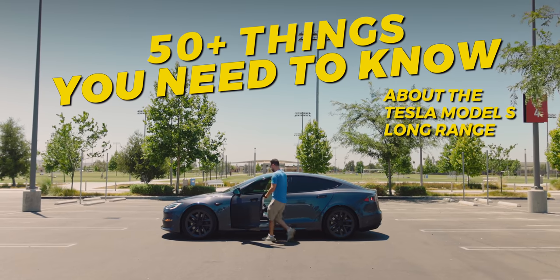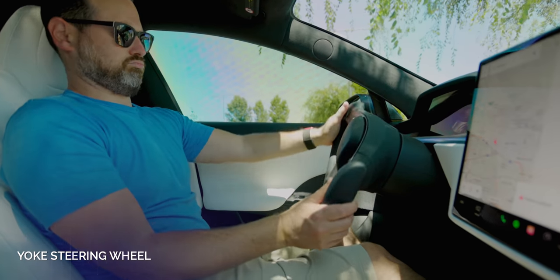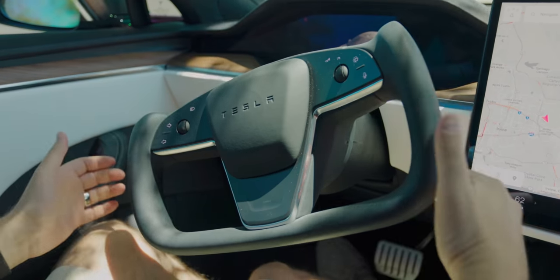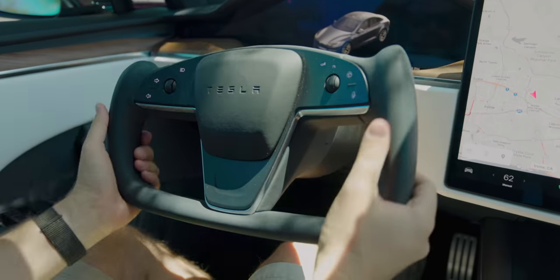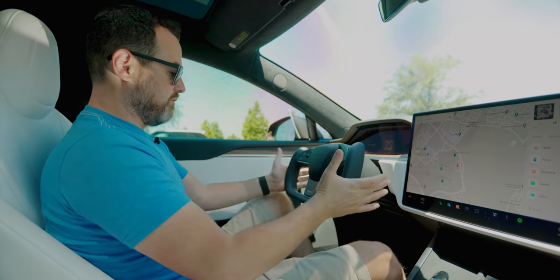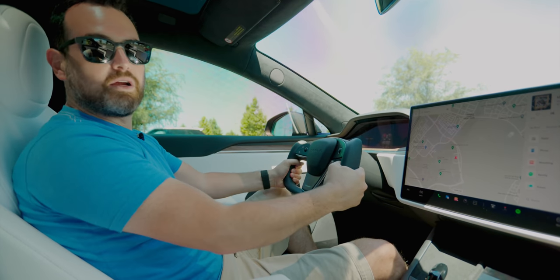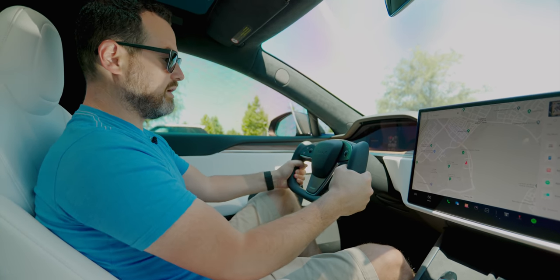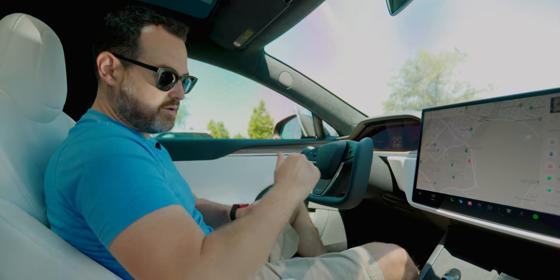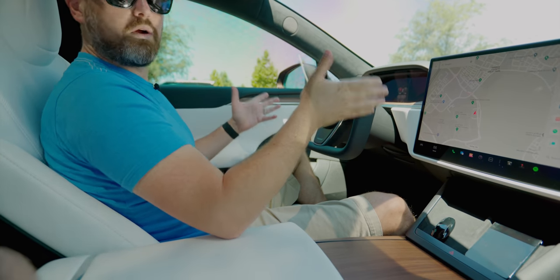I think the biggest change in the car — and maybe one of the coolest things, or the biggest cause for concern depending on what camp you're in — is the yoke steering wheel. I can generally drive with my hand at like one o'clock. This was a very different feel for me. It is wide and thick, so when you're holding it down here it does feel really solid and grounded. Holding it up top feels nice as well. Tesla positioned the armrest pretty well too, so you can rest your arm and easily hold on to it one-handed while going straight.